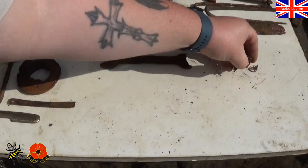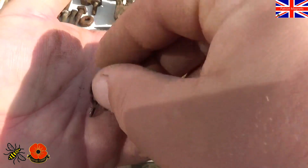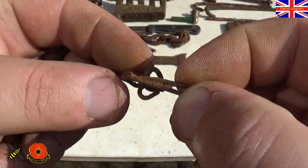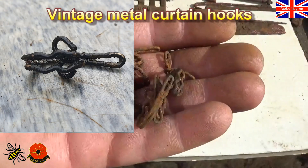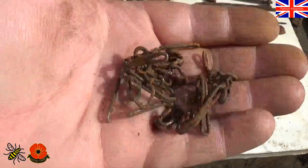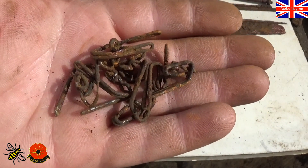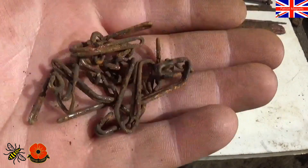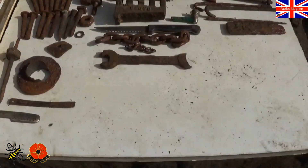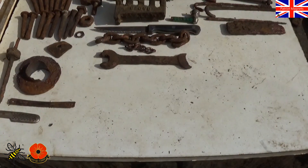These little bits here — I'll show them individually. I did advertise this on my group to ask people if they recognised anything. They are vintage curtain hooks. So there you go — bit of vintage for you. These items are the ones from the bag that we pulled up that we didn't know what they were.